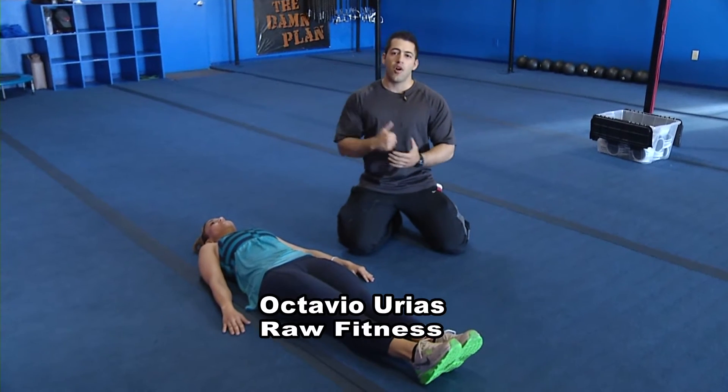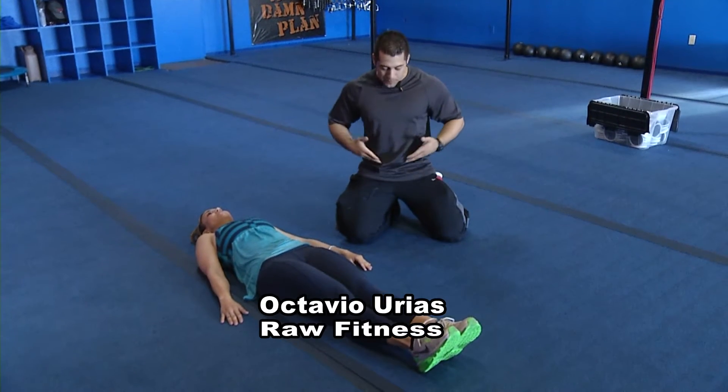Hey, it's Get Fit Monday. I'm Octavio Riaz, I'm a Raw Fitness, and today I'm going to show you how to get that V-cut on the lower part of the abs.